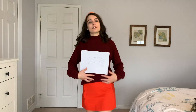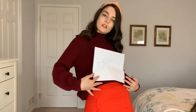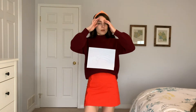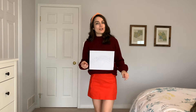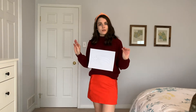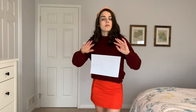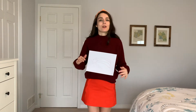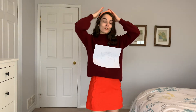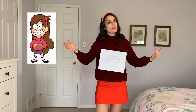First up, I don't know if you can tell by the very high budget illustration on my top, but I'm Mabel from Gravity Falls. If you didn't watch Gravity Falls when you were a kid, it's a story of a set of twins who spend the summer with their great uncle in a place called Gravity Falls. Lots of supernatural fun stuff ensues. Mabel is hands down the best part of that show.